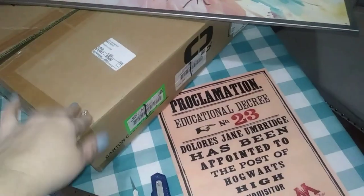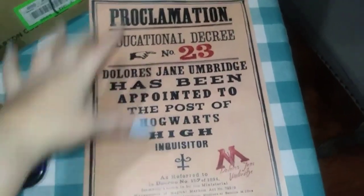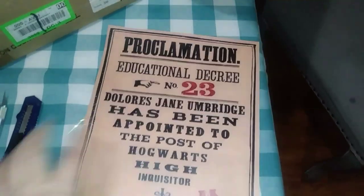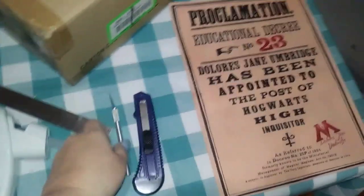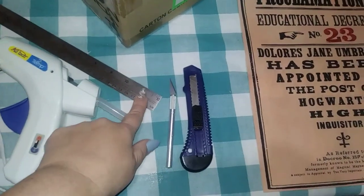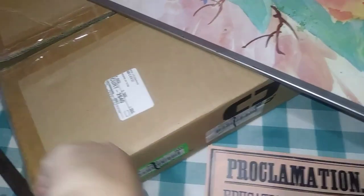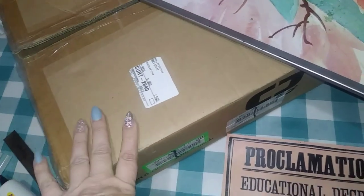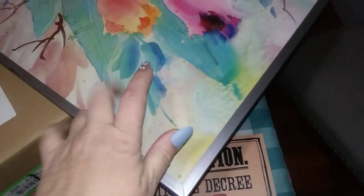I'm going to be making a frame out of cardboard to fit this poster, which is actually two sheets of paper printed out and taped together — half on one sheet and half on the other. You can get these images online for free. I'm using exacto knives, box knives, a ruler, hot glue, a cardboard box, and some paint to paint it when I'm done.